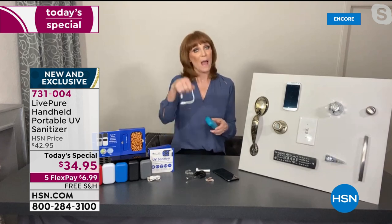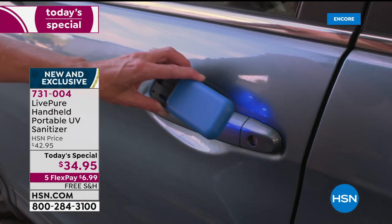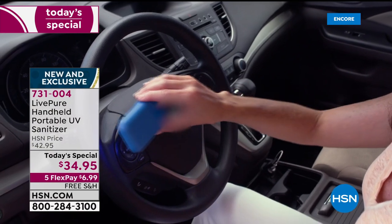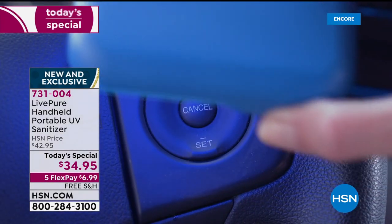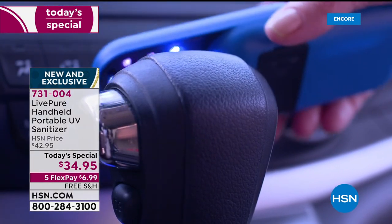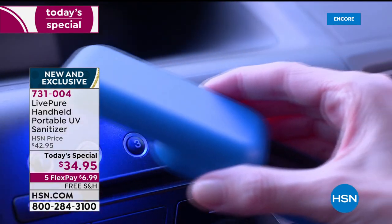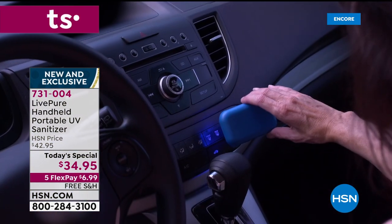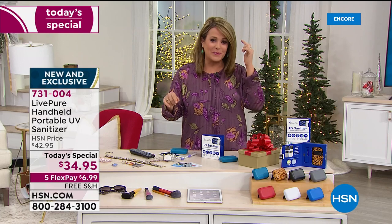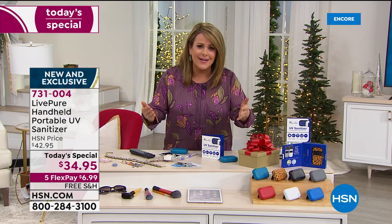It takes about an hour to charge and then you get an hour of sanitizing time, so you can go from place to place in your environment. We did lab testing — we know it works. We give you the USB cord so you just recharge it, no batteries. This makes it super easy. We're in a world of germy travelers even before all this happened. UVC has been in hospitals forever, but now we have it for regular consumers. 2020 has made us hyper-focused on sanitizing and inactivating bacteria, but really we've all had it in the back of our minds year round.